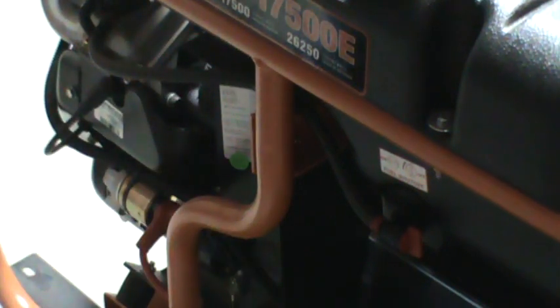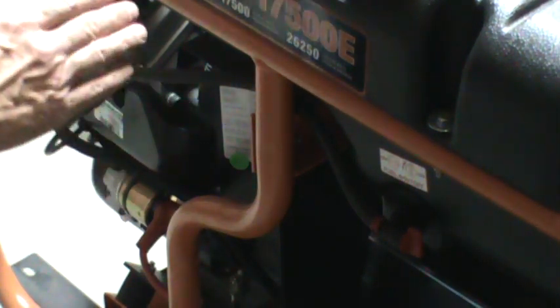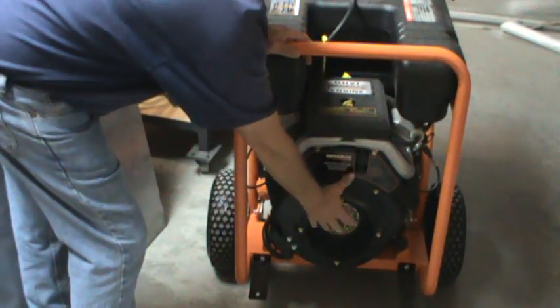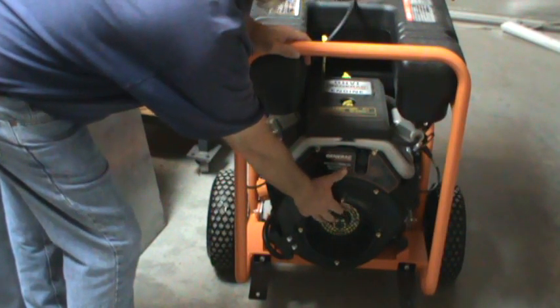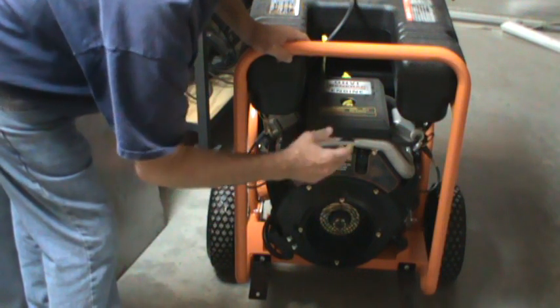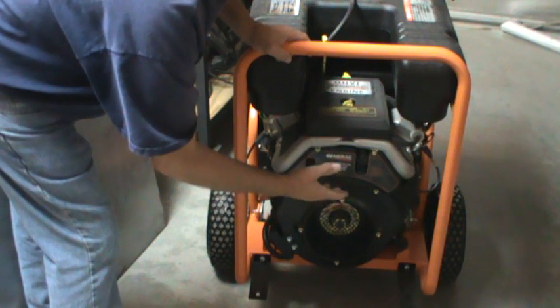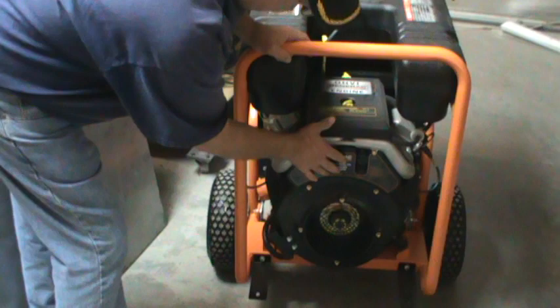Out of the whole machine those are the only two concerns I had, which are very minor. This is a great machine — the meat and potatoes end of the generator. The engine is 992cc, equal to 30 horsepower at 3,600 revolutions per minute. This is a great engine.